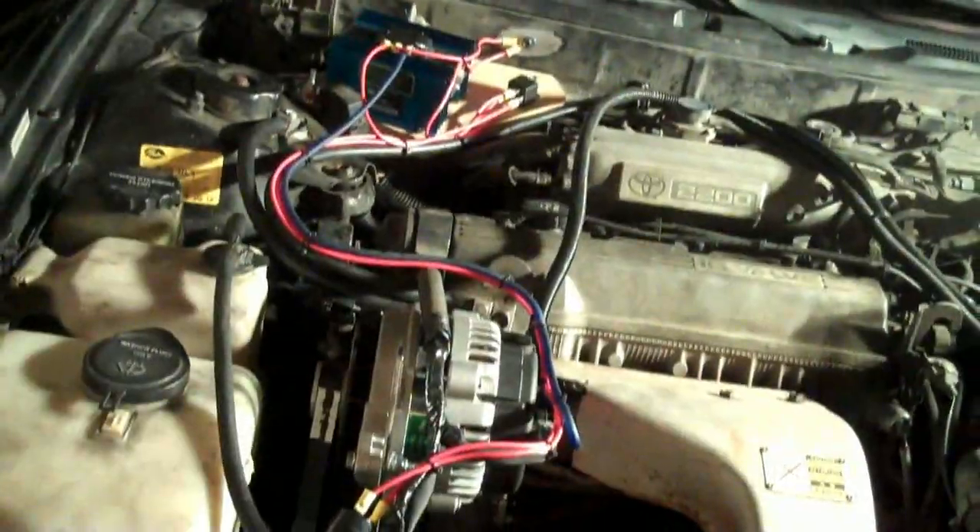That'll be another update video in the future. Let's get this thing out and get everything hooked up. I'm going to use the factory constant and factory ignition wires off this plug for the regulator, like I explained earlier. I'll come back at you when I get a little progress. Well guys, after a couple hours we've got the new alternator in here.